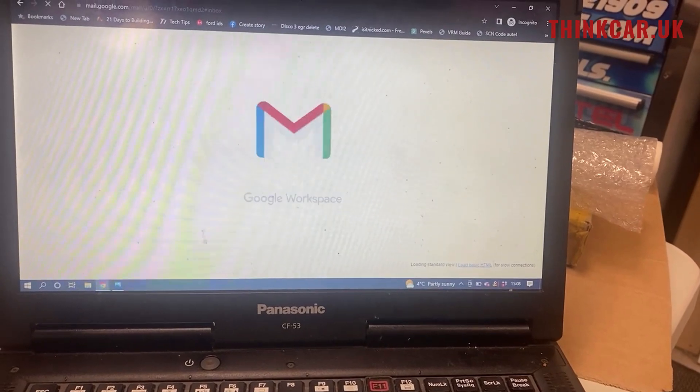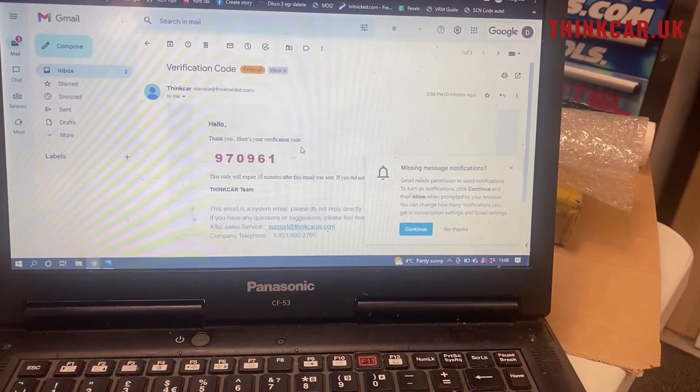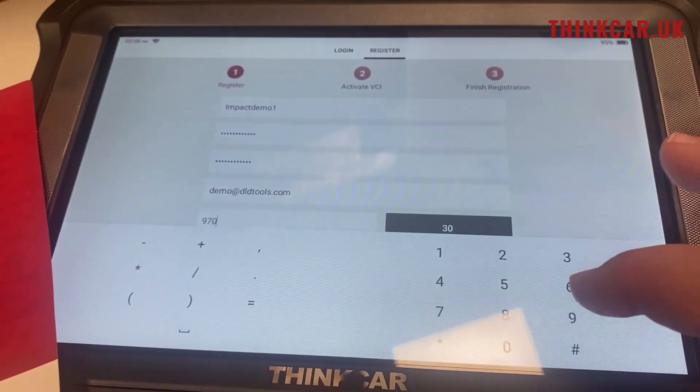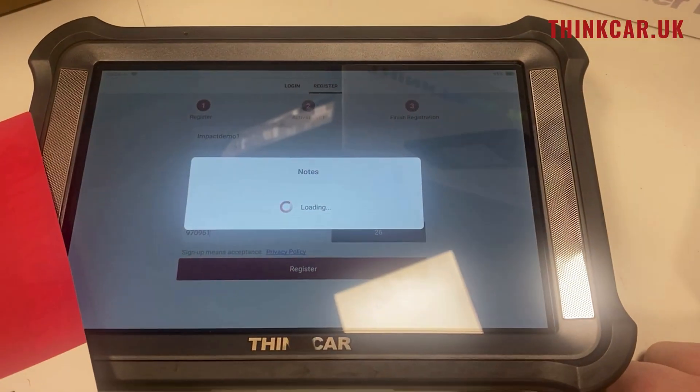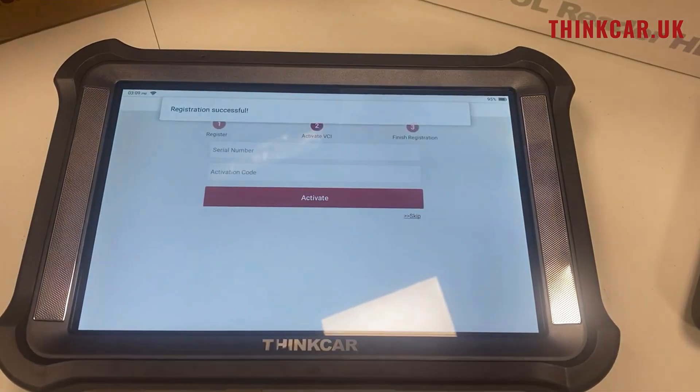If I refresh this we should be able to see a code — any second — there we go. So there's a verification code: it's 9-7-0-9-6-1. Now we've registered and confirmed that email address.